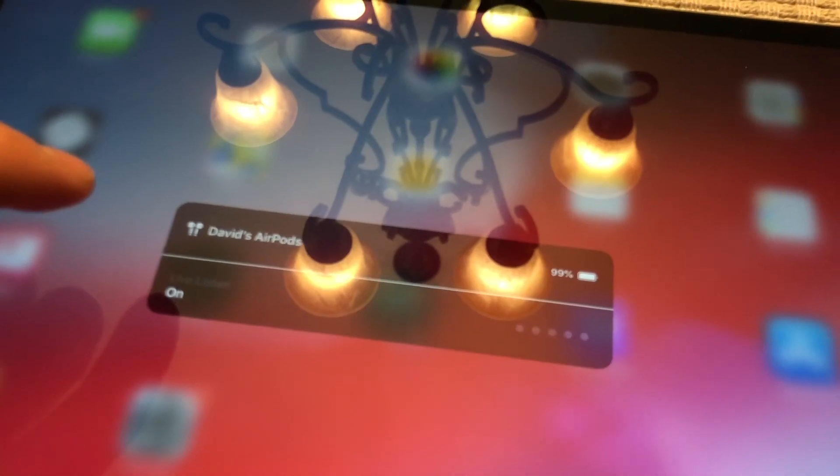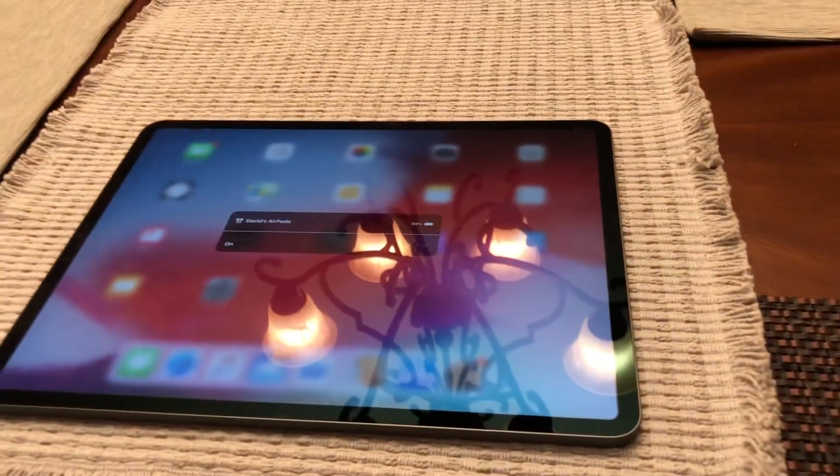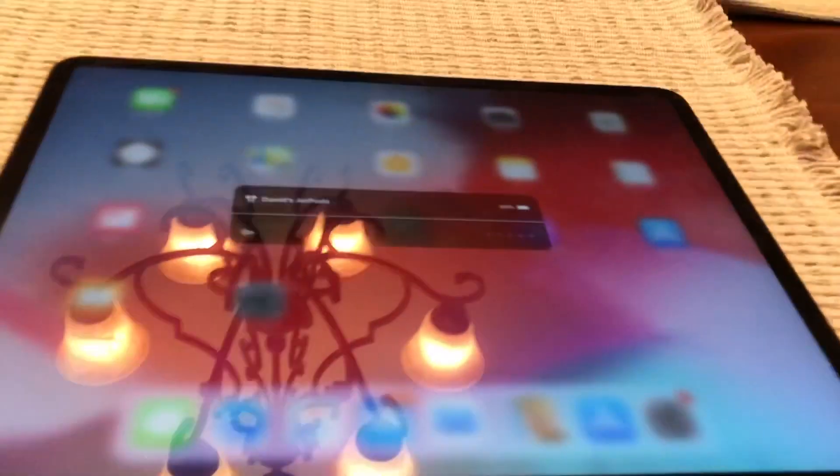Now it's on. Now you can see it. You can hear. Yes. This device is done — microphone. Microphone, okay.